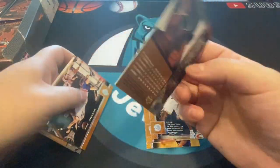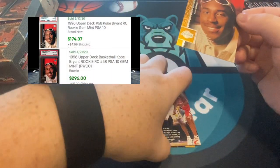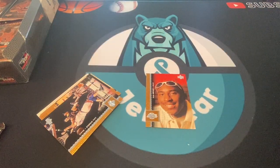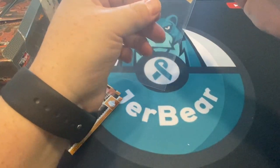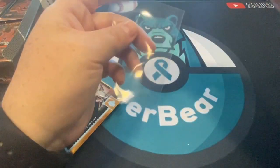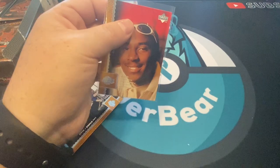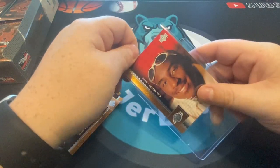Bam! First pack, right off the bat — Kobe Bryant rookie card! Love that. So there's the Kobe rookie card. That takes the edge off the rest of the break. It does have a little bit of a corner issue, which is unfortunate — definitely not going to be a PSA 10. But it still has value and will probably come in at like an eight or nine. That takes the edge off our Kobe Bryant searching.